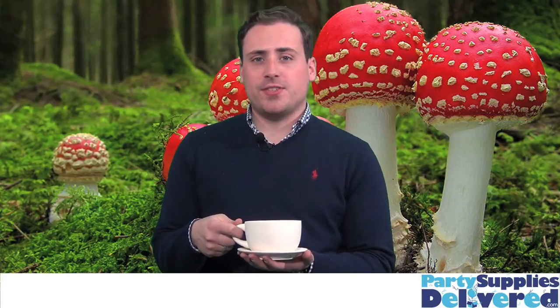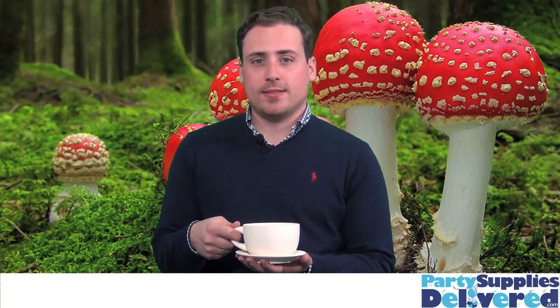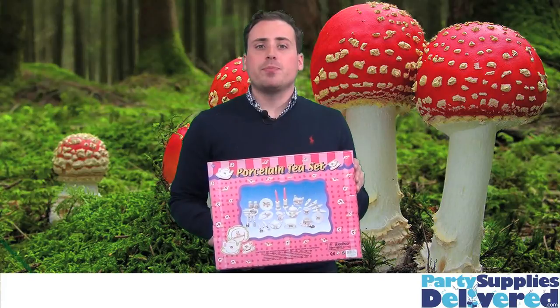Set one table with a set of six tea cups and plates, and set another with this porcelain tea set.